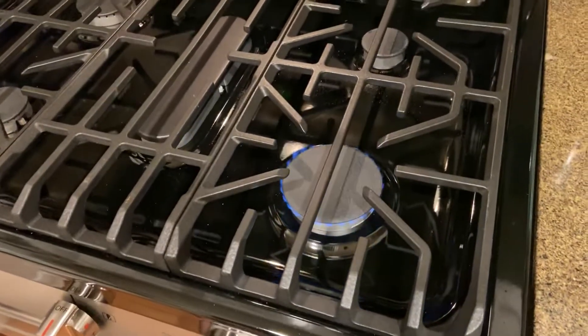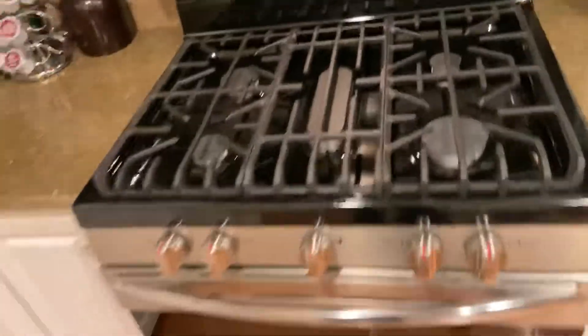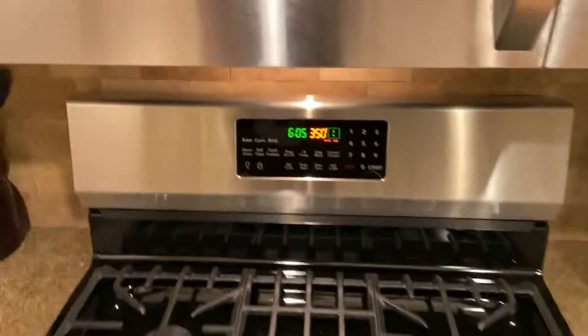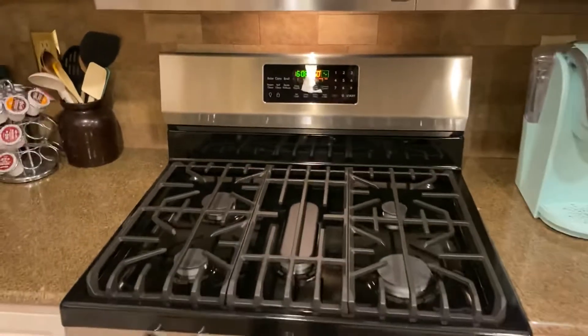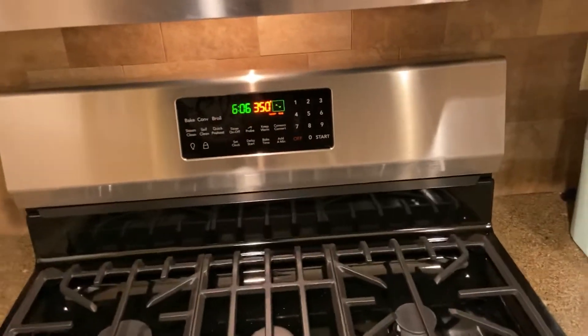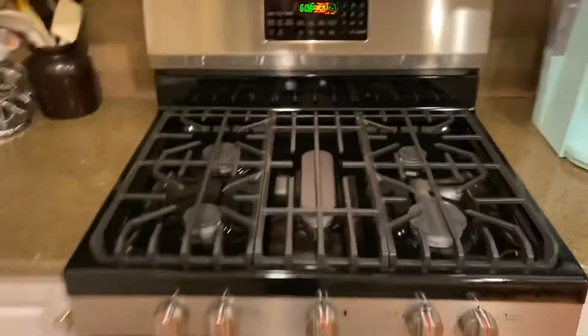This thing boils water fast — much faster than my electric stove. The oven is pretty nice. It's currently running on convection bake, and the fan is nice and quiet compared to my old Kenmore. This thing is much quieter — I love it, so much better than the Kenmore.